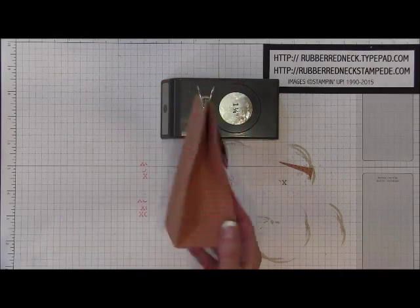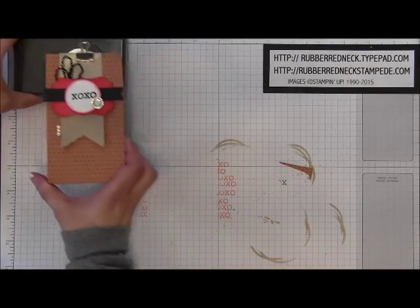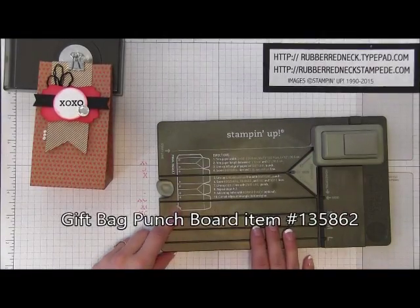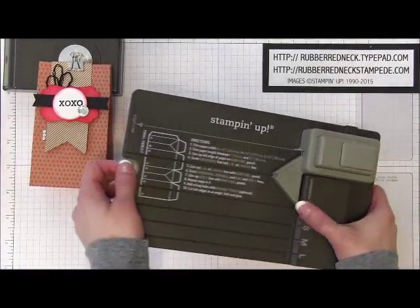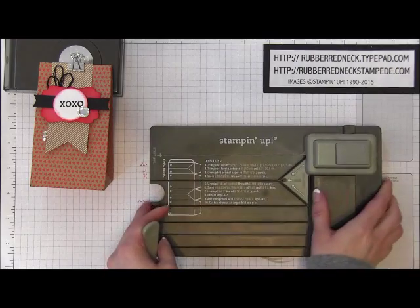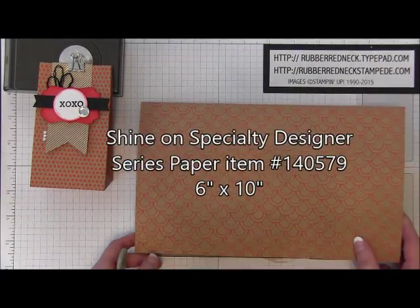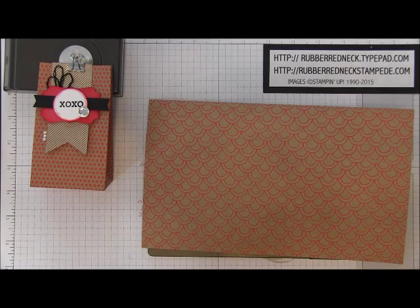Now to create this fun and cute little bag, you will need your gift bag punch board. Once you have your gift bag punch board, you are going to want to pull out your stylus. Then you are going to want to cut one piece of Shine On Specialty Designer Series Paper at 6 inches by 10 inches.